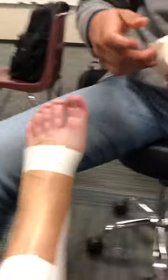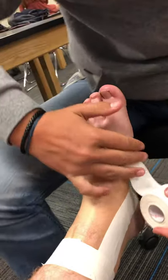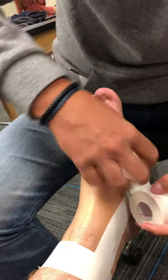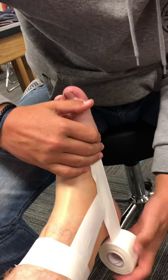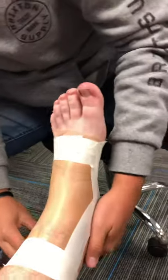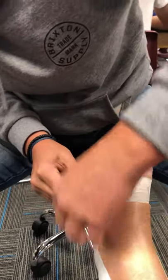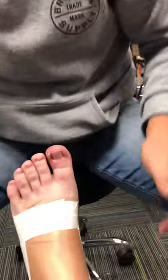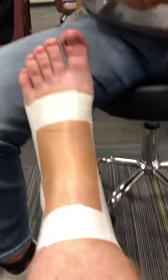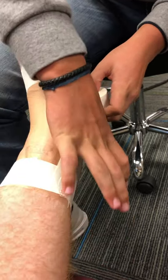And you alternate each one. So then you start with the horseshoe — start here, medial to lateral again. Take it around, back to the anchor strip. Back to this.